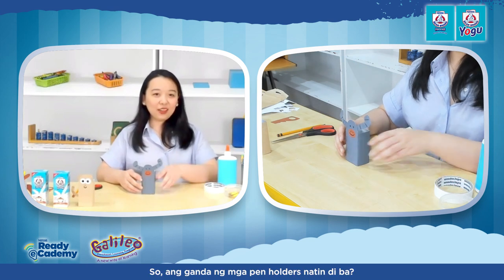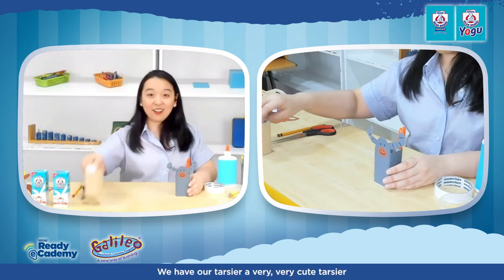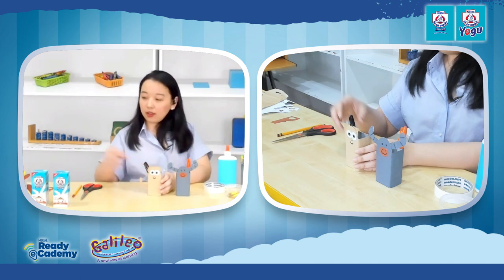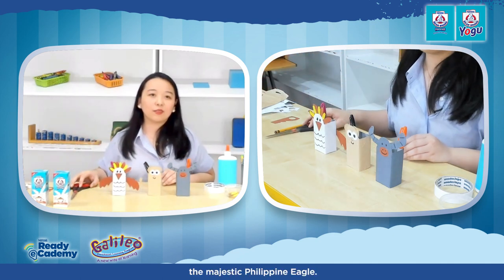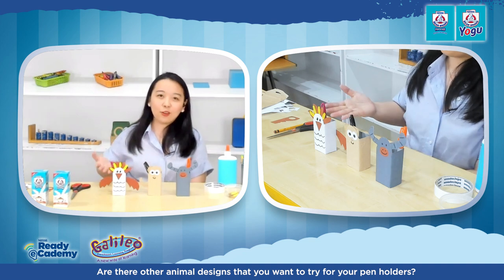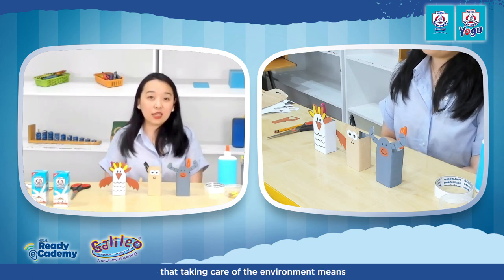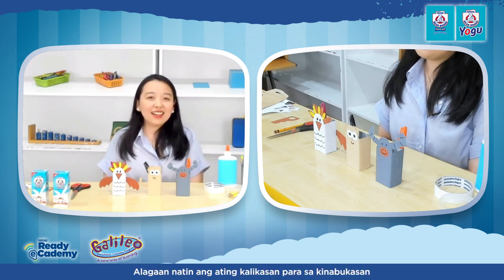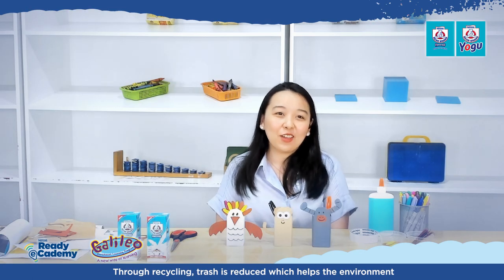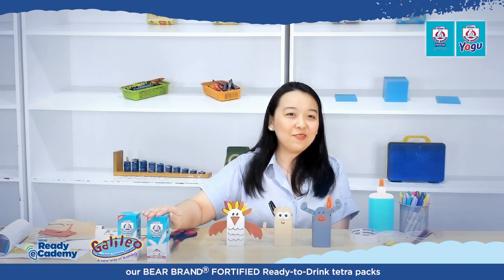Here is my carabao — isn't that nice? So we have our pen holders: our carabao, our very cute tarsier — the smallest monkey in the world — and our majestic Philippine Eagle! How about you and your kids? Are there other animal designs you want to try? This is the chance to show our kids that taking care of the environment means taking care of these animals as well. Through recycling, trash is reduced, which helps the environment, and it also unleashes our creative side by transforming Bear Brand Fortified Ready-to-Drink Tetra Packs into animal pen holders.